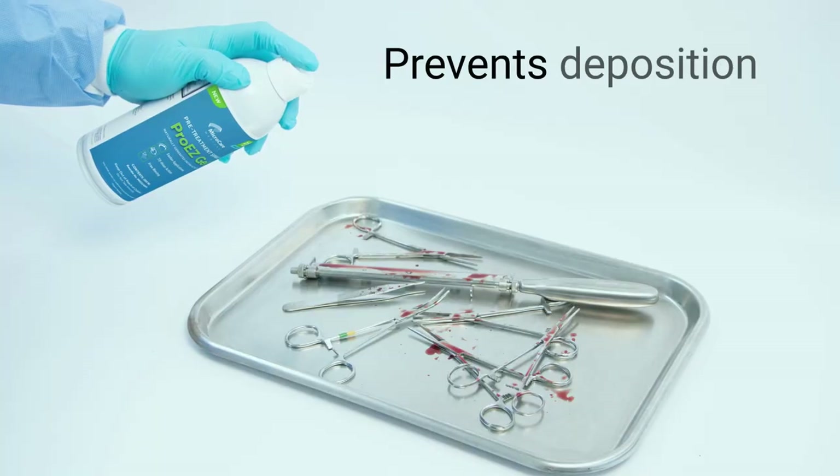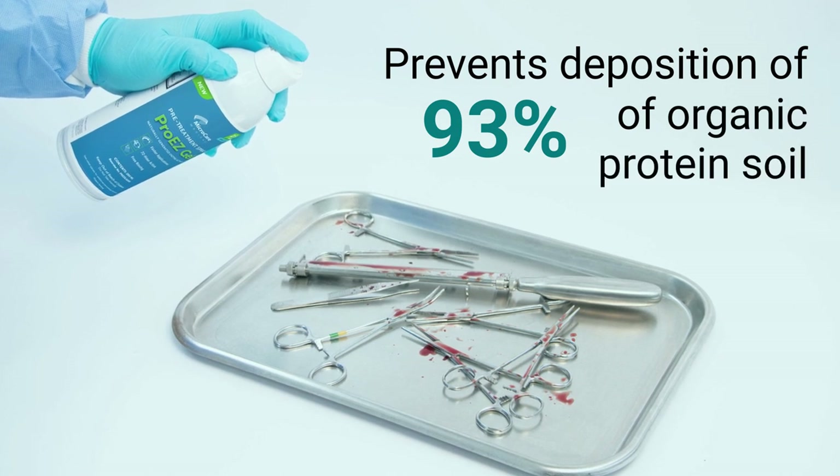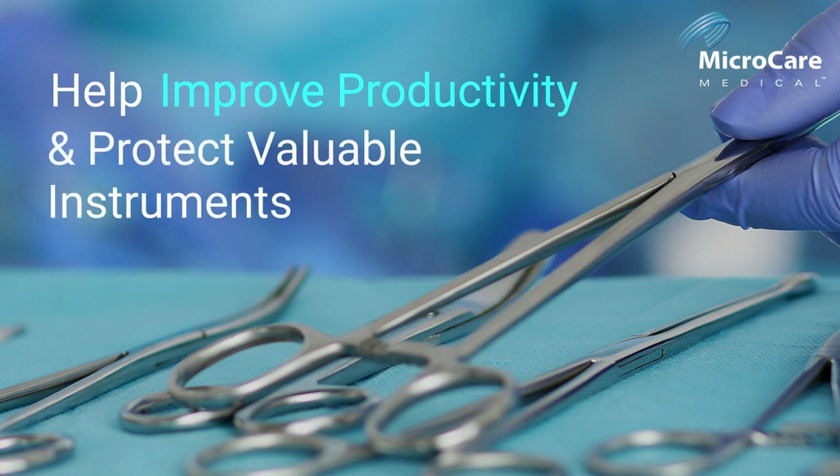It retains moisture while preventing the deposition of 93% of organic protein soil over a 72-hour testing period. How else does ProEasyGel help you improve productivity and protect valuable instrumentation?